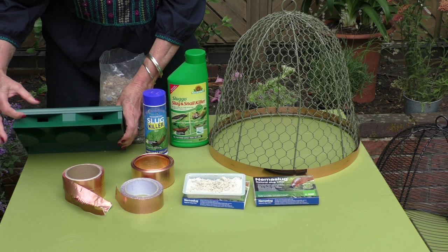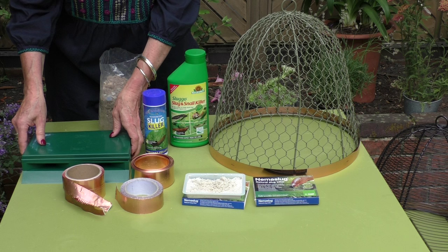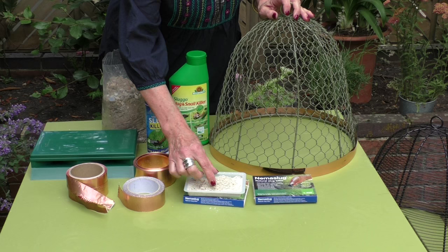Beer traps are also really effective. Just fill the reservoirs with some beer and pop the lid back on, place it in your borders, and the slugs and snails are attracted through here by the smell of the beer. They get disorientated and never want to come out, so you will need to empty these, but they're really effective — you can get up to 50 a night.